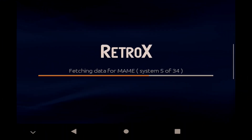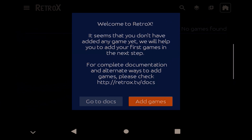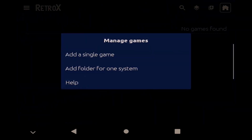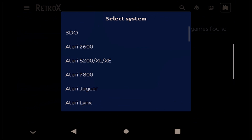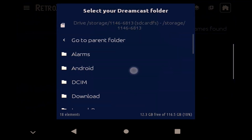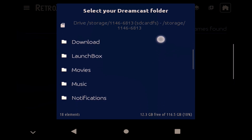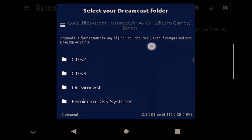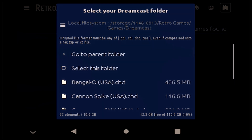Now that Retro-X is installed, the next thing to do is to start adding your game systems, and again this is made incredibly easy. Click the Add Games Now button, and if you have your games organised by system folder, then just click on the Add Folder for one system option. Scroll down the list and pick the system you're wanting to add. I'm going to start with Dreamcast. My ROMs are stored on the microSD card, so I'll choose that. Navigate down to the Retro Games folder, then choose Games, and then Dreamcast. One of the things I like about Retro-X is that it tells you the file formats it can work with, and whether they can be in compressed files such as RAR, ZIP, or 7-ZIP. You don't have to go hunting around trying to find out this sort of thing.